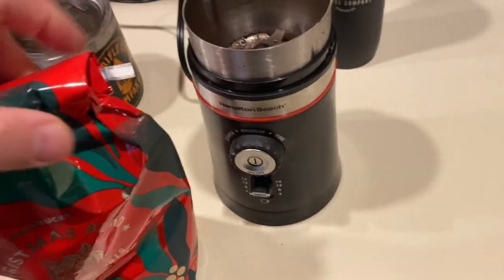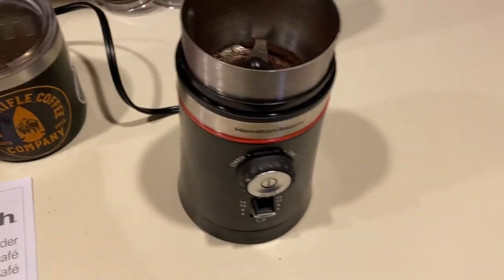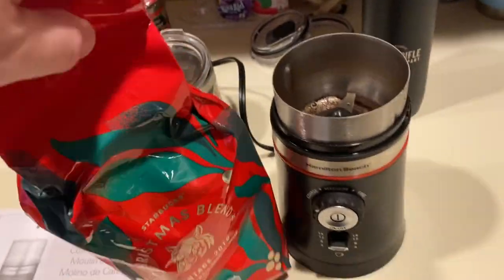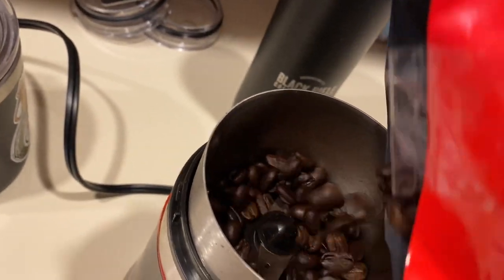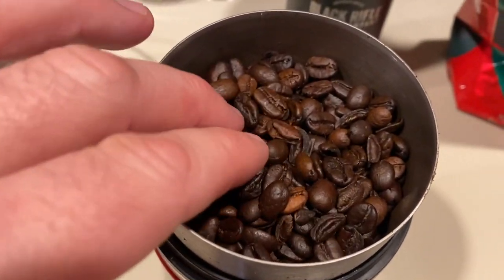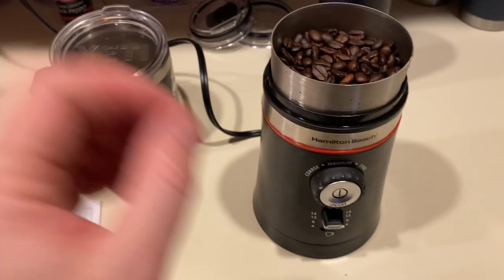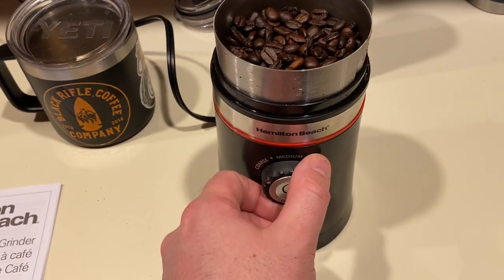I'm going to cheat a little here — I already ground my Black Rifle Coffee. I'm particular and only grind a certain amount for the week. So I'm going to grind a little bit of this Starbucks Christmas Blend to show you guys how it works. I fill it up to about that 12 line — you don't have to be perfect but get as close as you can. Smooth the beans out across the top and leave a little space.